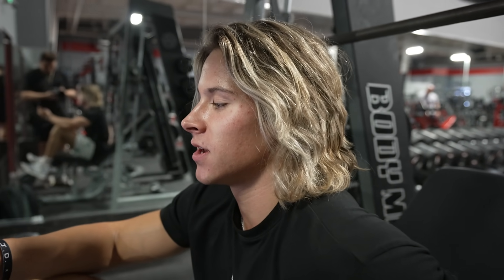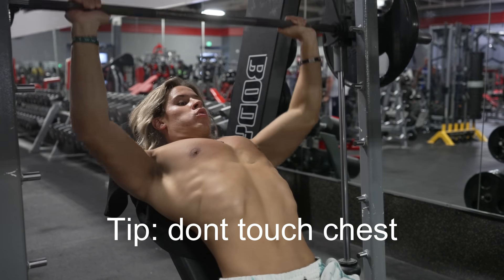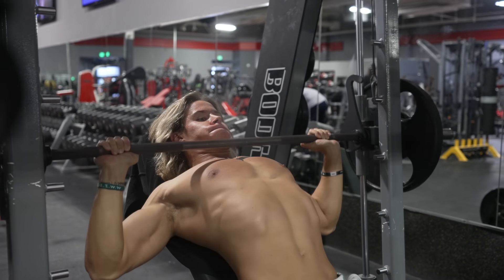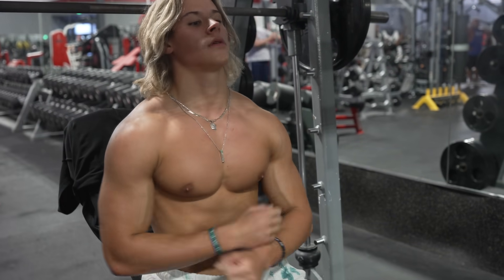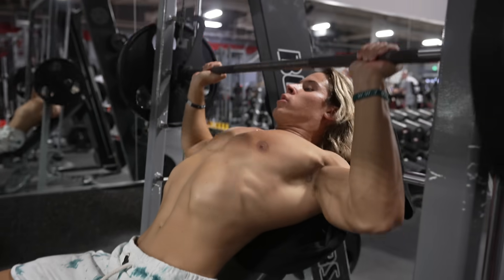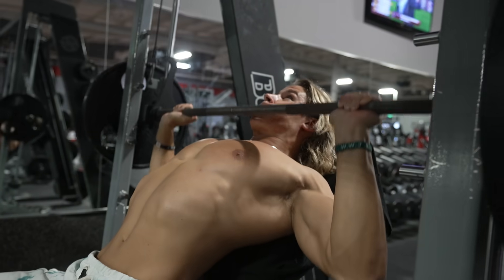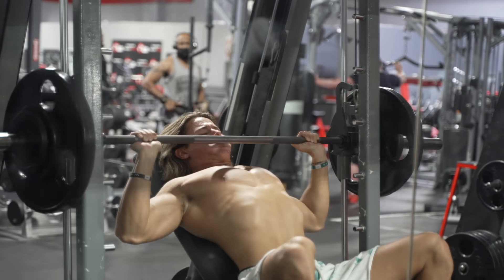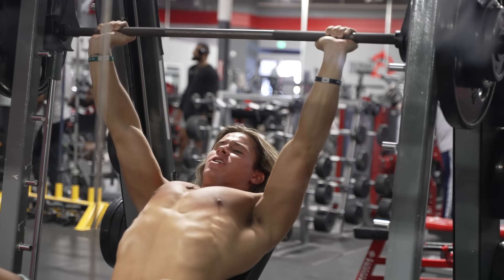For this it's going to be four sets: 10, 8, 6, and then four to six. Starting off with like 155 on the first set.